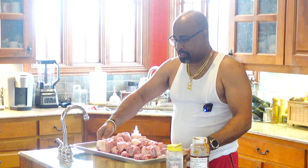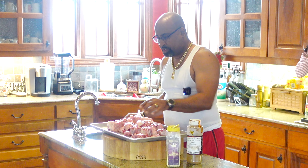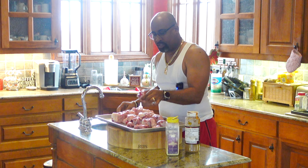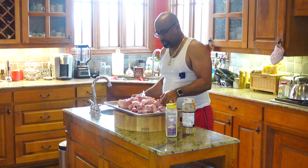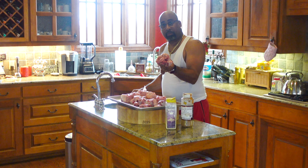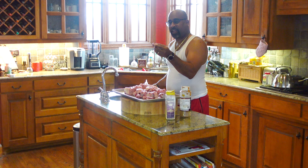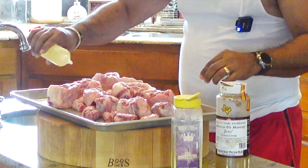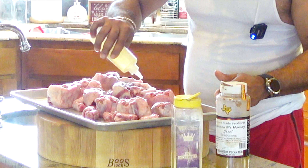I want to thank you as always for joining me. Alright folks, we're going to go ahead and start the seasoning process. I've already cleaned these oxtails. We have some nice size ones, some medium size ones, and these more large pieces here. And then we have the smaller ones, so we definitely have to adjust as we're cooking those - pull those off faster than we would the thicker pieces to make sure we don't overcook them.